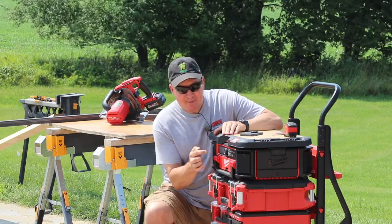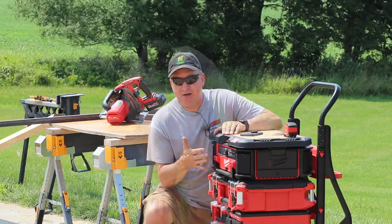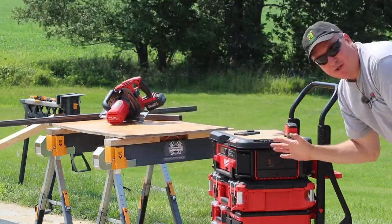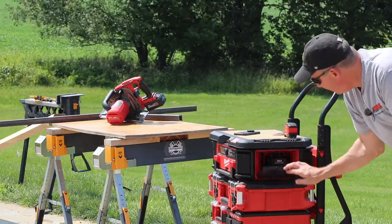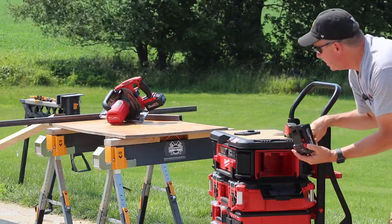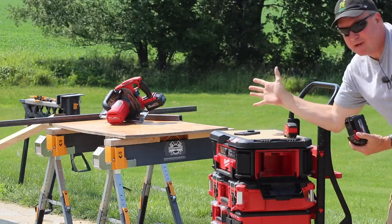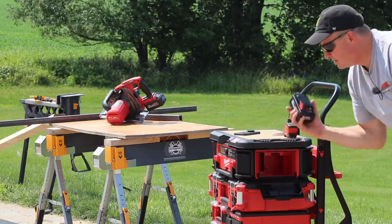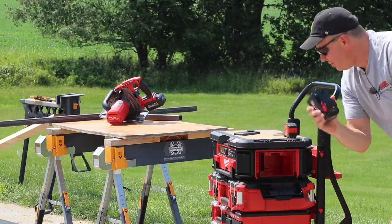At some point I'm also going to have a review on this radio. All the tools I'm using today are running off M18 batteries. I have a spare one in here that's fully charged and ready to go. If one of the batteries drains out, I can put it in here and charge it while listening to the radio, so I'm always going to have a battery ready to go.